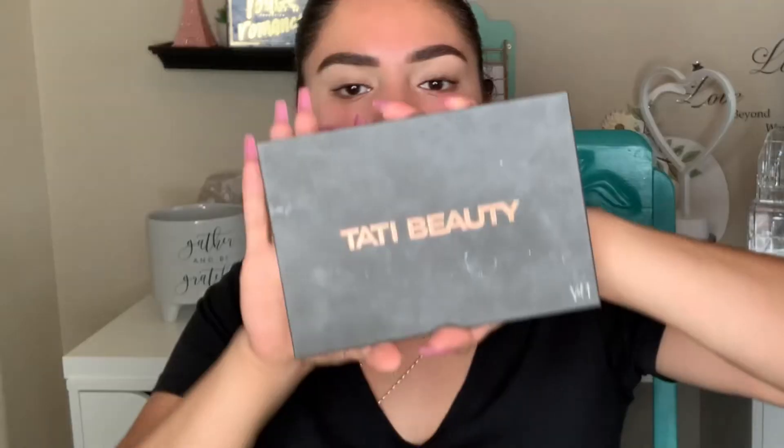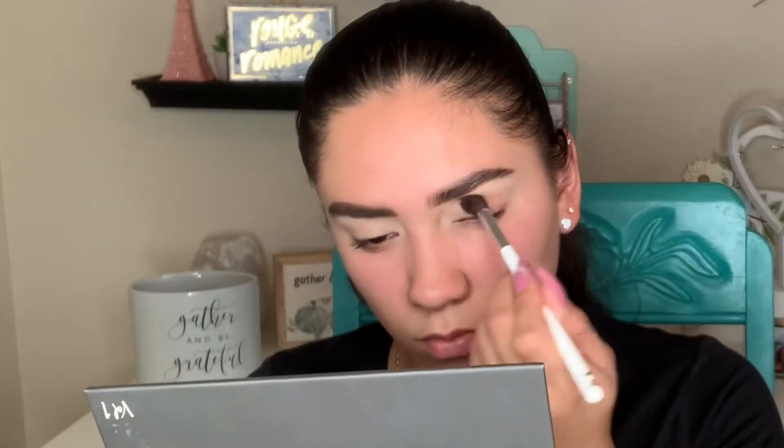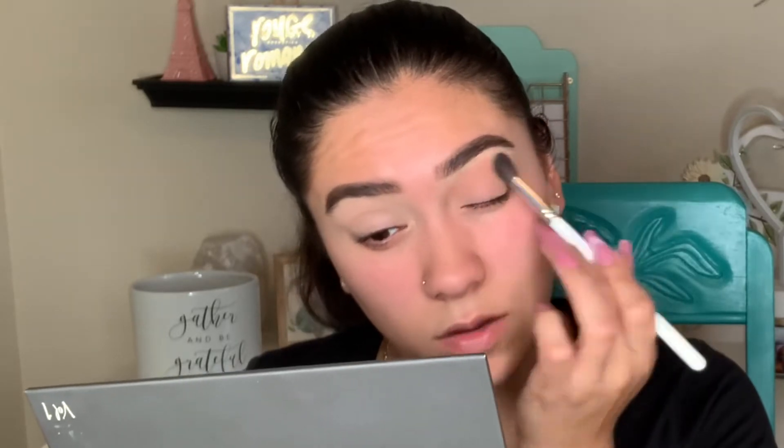I'm going to do my eyeshadow with the Tati Beauty palette, which has a good amount of shadows in it. I love how she has her mattes, her sequins, her shimmers, and her glitters. If you're looking for a palette that you can take on the go that has it all, this is definitely one.